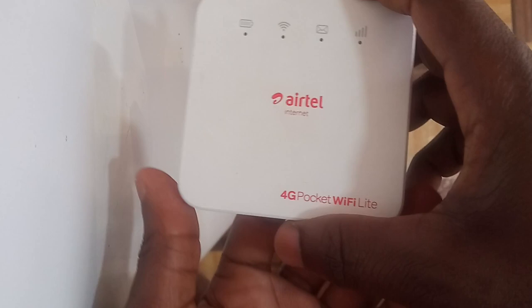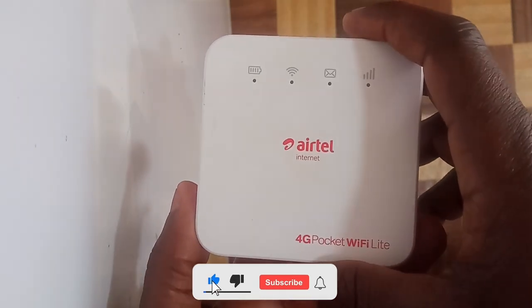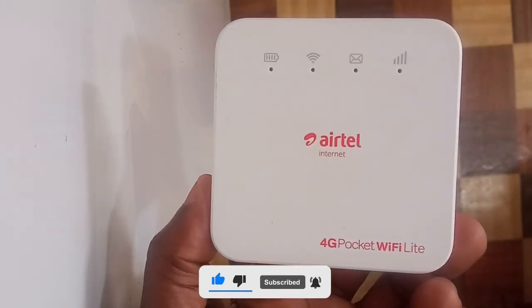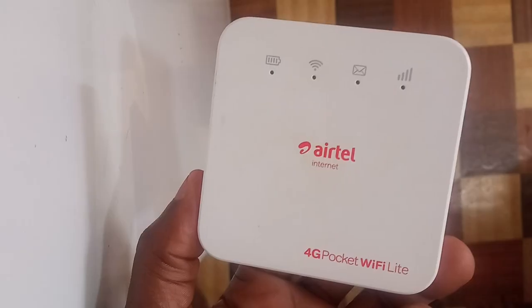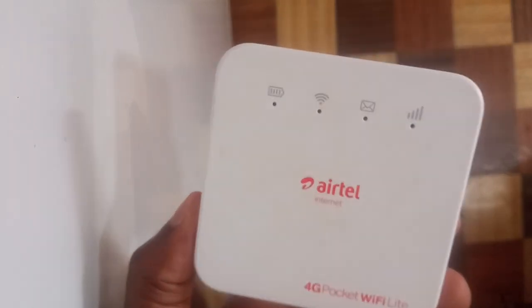This is an Airtel 4G Pocket WiFi Lite MiFi, which is a ZTE MiFi. In my previous video I showed you how to unlock this MiFi so that it can accept all SIM cards, so that you can insert any SIM card and access the internet.